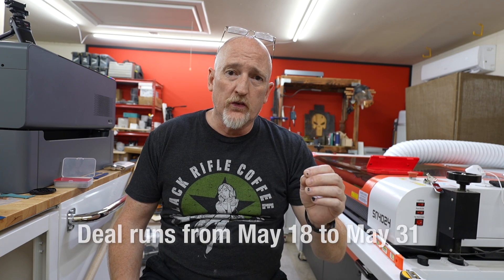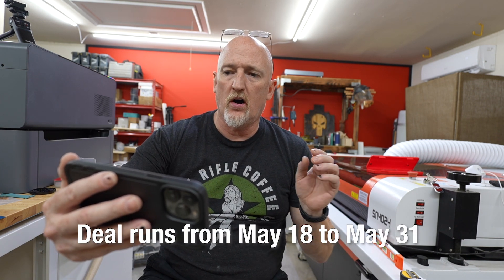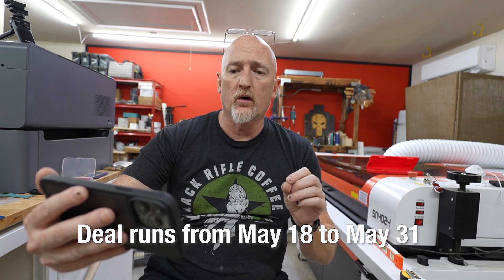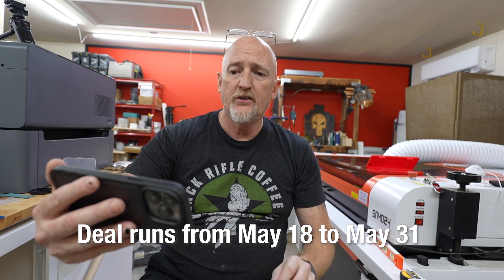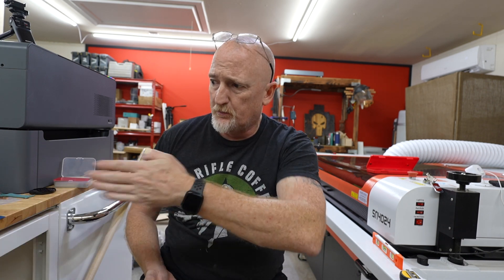If you're watching this video at the time I made it, they're running a sale over on xTool's website — if you order the xTool F1, RA2 Pro and smoke purifier, or the P2 and the F1 bundle, you get the free slide extension, which I think just dropped a day or two ago. I don't even have it yet, but it makes your bed on the F1 like four times as wide. If you're interested in picking up an F1 for yourself, I will link that down below. Until next time.